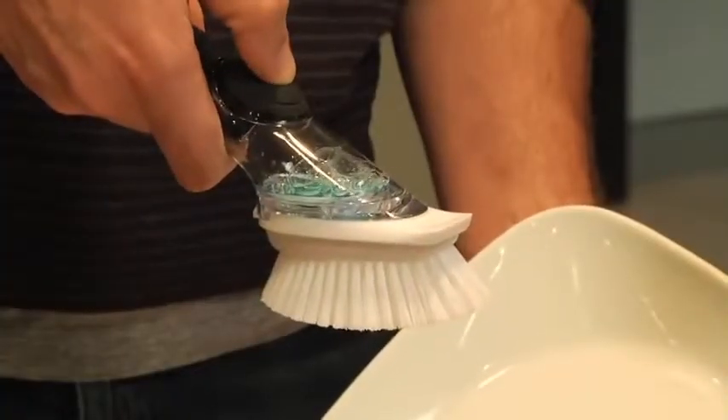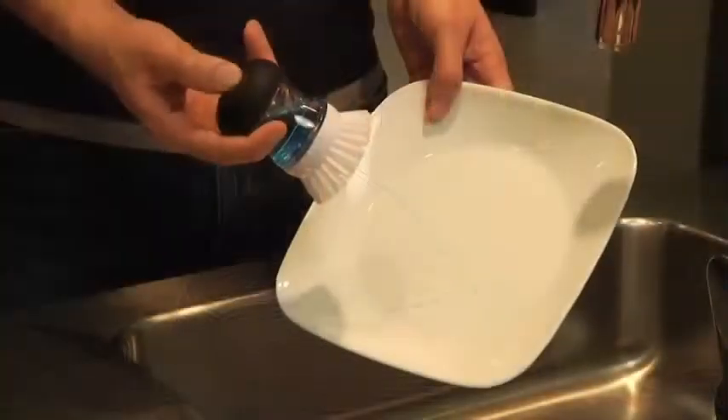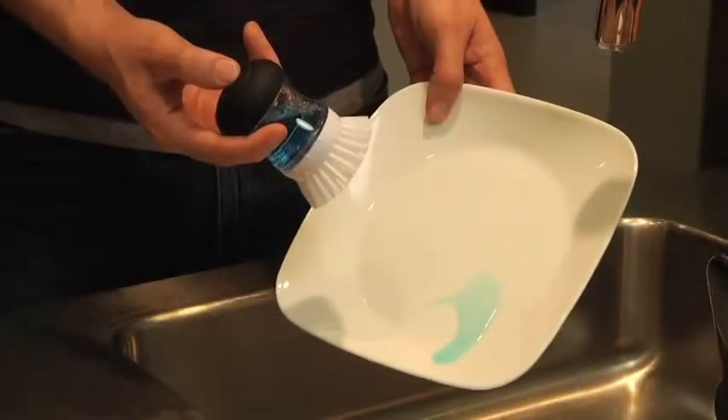They dispense soap with a light push, even when close to empty. To do that, our brushes use air pressure to dispense, which actually forces soap out onto dishes, pots, and pans.